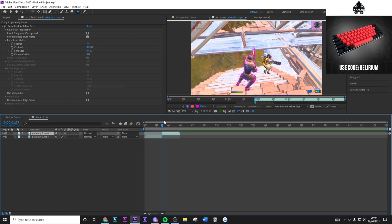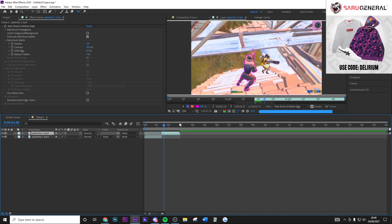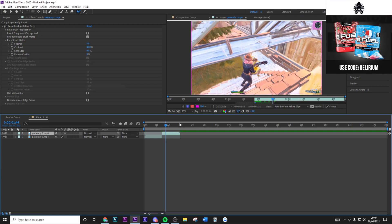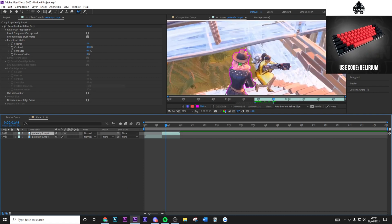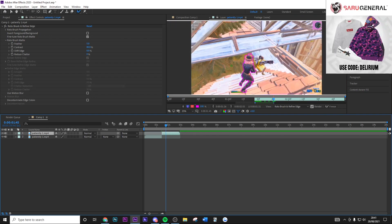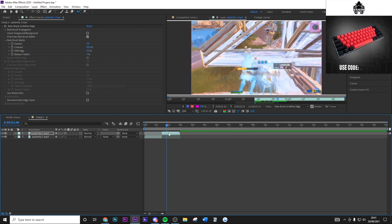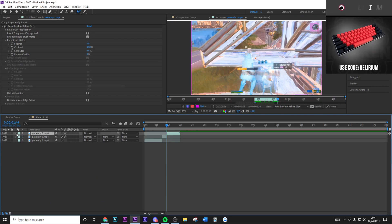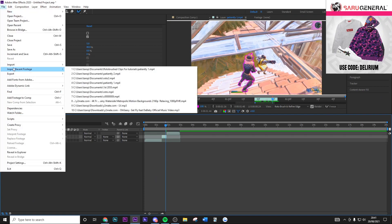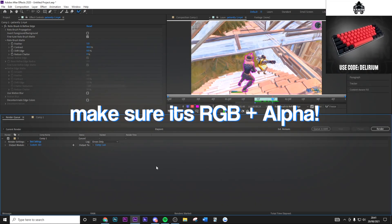Hold Ctrl and press the arrow key to go to the next frame. Sometimes it will automatically do it very accurately. Just find frames where something drastically changes and adjust. Once done, find exactly where the kill is, hit Ctrl+Shift+D to split the clip, and on the top layer remove the rotobrush effect. Then go to Export, add to render queue, go to Output Mode, and set this to RGB and Alpha — this is very important. Then render it out and we'll go back into Vegas Pro.